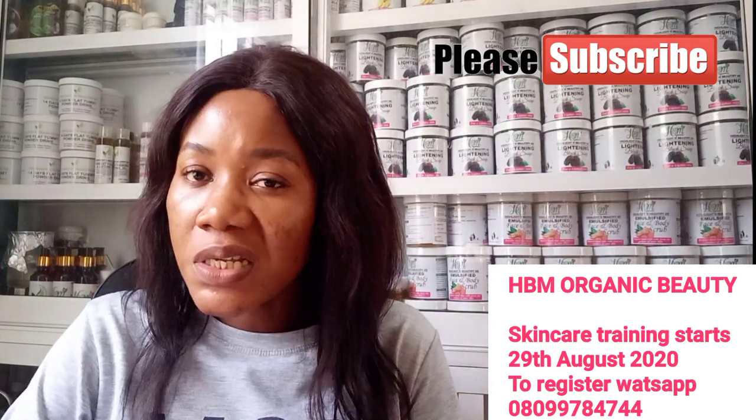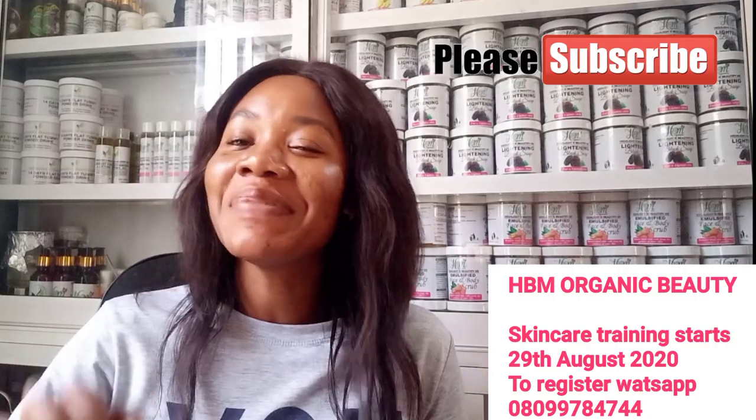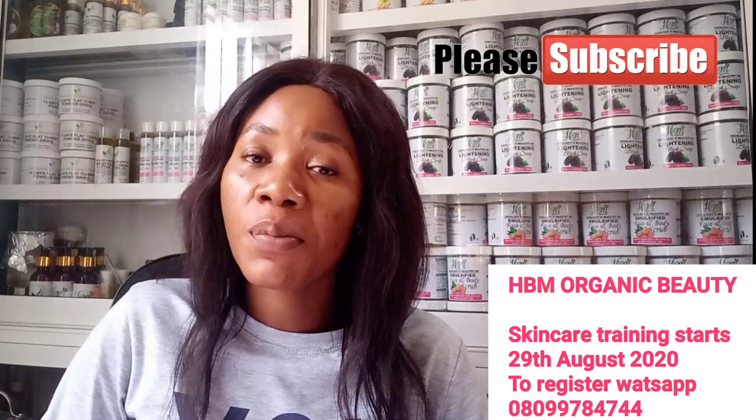I am dropping a recipe on how you can make your body spot remover soap — I am not making it on camera today, just dropping the recipe. The first ingredient is one makako soap. Number two, you need one RDL bleaching soap — this particular RDL bleaching soap is black in color. Lastly, you need tea tree essential oil.